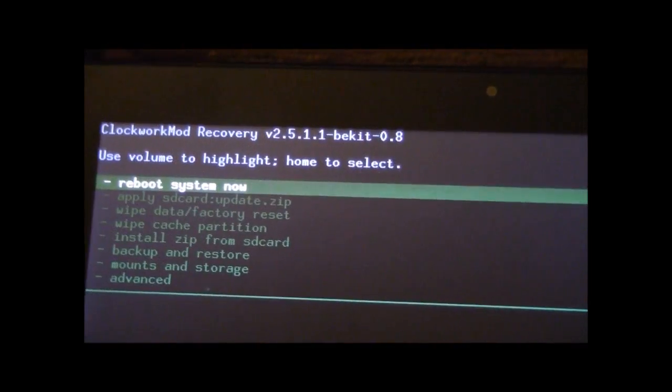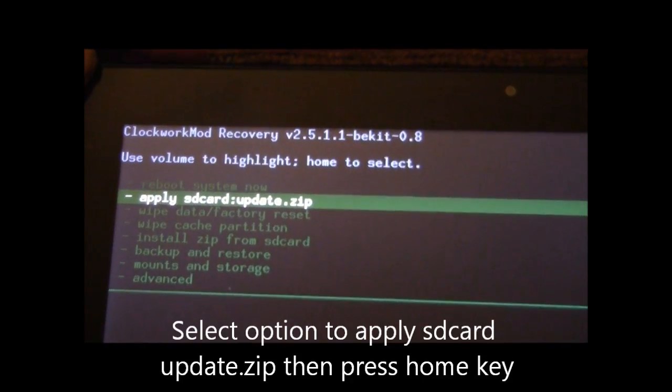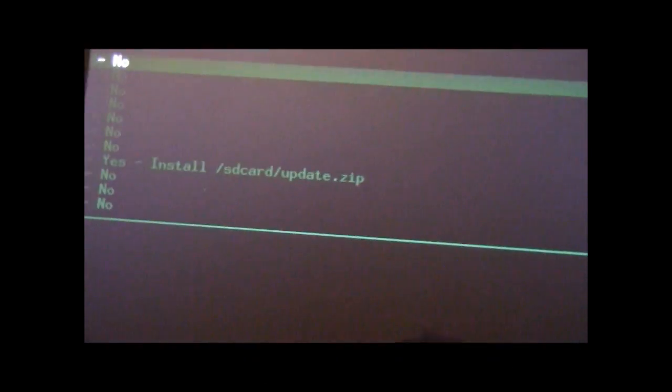What we're going to do now is select the option to apply the SD card update zip. As the instructions say, use the volume to highlight, then hit the home key to select it. Then go down and confirm to install.